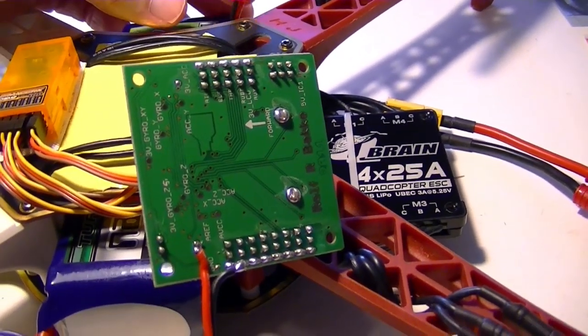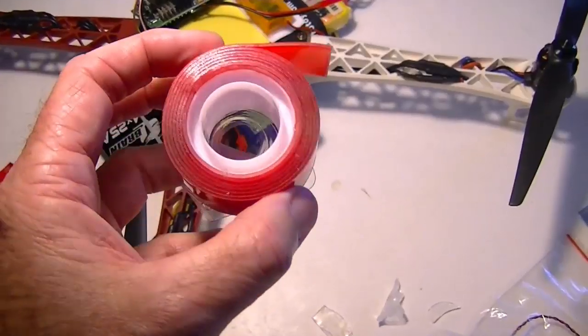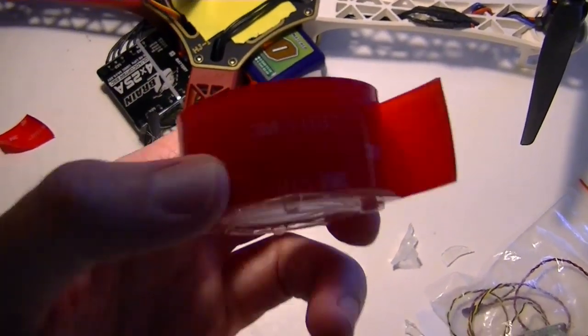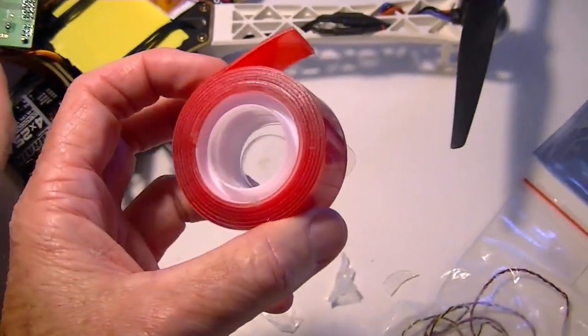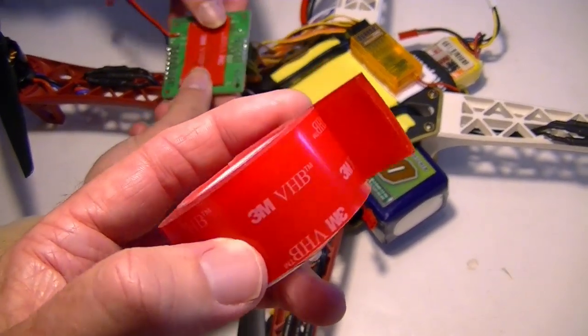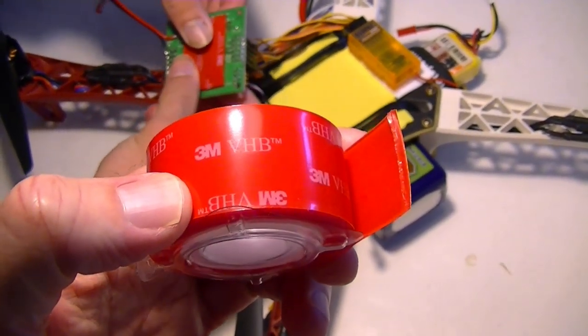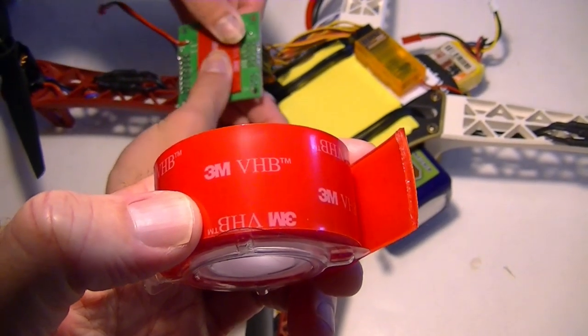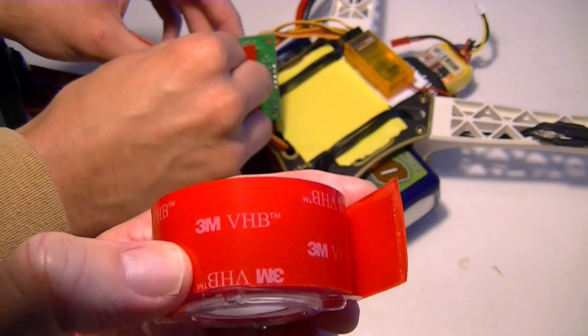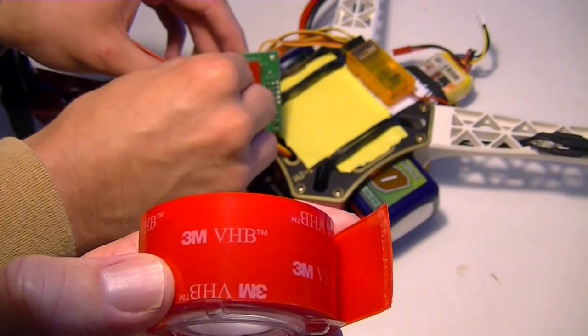John is going to remount the board with some 3M double-stick tape — you can see it right here — that we got at the hardware store. It holds the board down pretty good and gives it a little vibration absorption. It takes two layers to get it up high enough though.